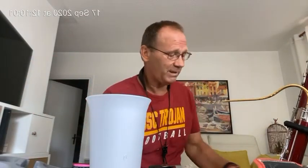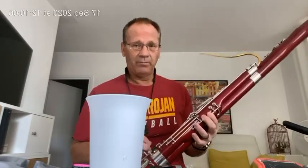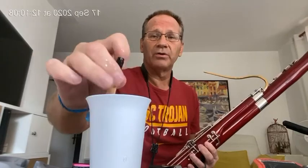Now both reeds will soak for a minute. I will play them both and you will see how these reeds play right out of the package. So, reed number one.